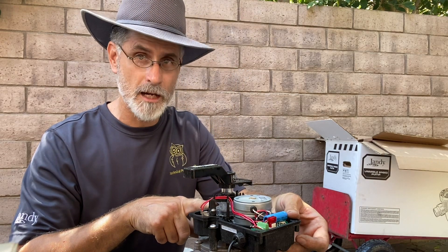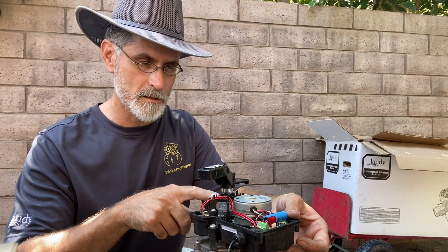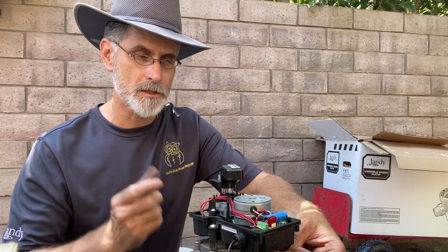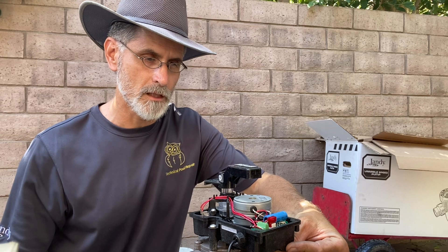Now it's turning counterclockwise, and I'm going to turn this top cam until it stops exactly where I want it to. The new style Jandy, you just turn the cams by themselves — they have a little ratchet-style mechanism in there that just clicks every time.